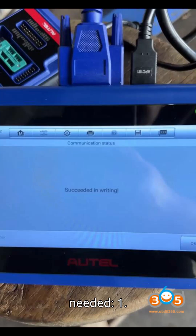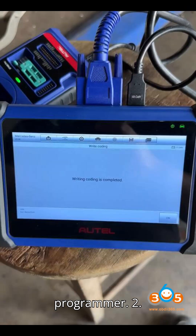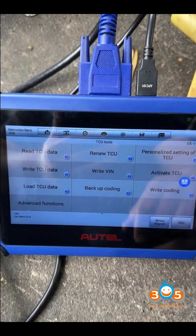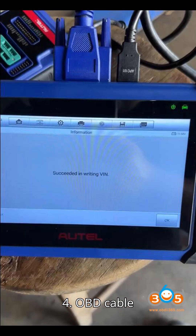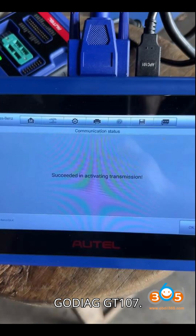Tools and equipment needed: 1. Auto IM 508 or IM 608 with XP 400 programmer. 2. Godiag GT 105 breakout box and GT 107 transmission adapter. 3. Power supply (e.g., jump pack) and alligator clips for connections. 4. OBD cable for vehicle connection. 5. Optional resistor for bus termination — 120 ohm — built into the Godiag GT 107.